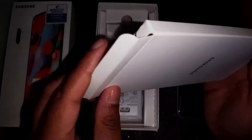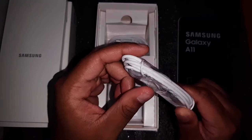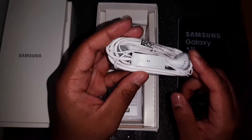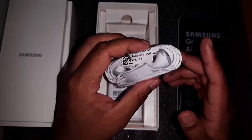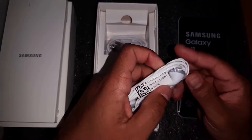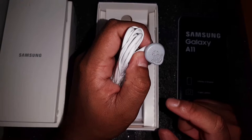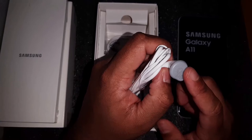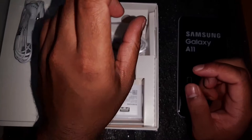Inside the box you have your user manual, but no one actually reads this. You also get earphones, which look nice, but the quality is not great. Not only that — as you can see, the shape of this earphone is pretty large and some people might find it a bit too big for their ear, since different people have different ear sizes. In my case I'm not going to use these; I'll just buy a new pair instead.